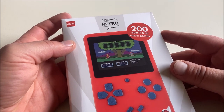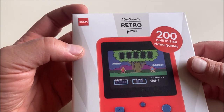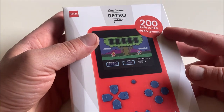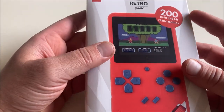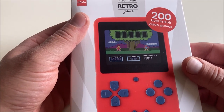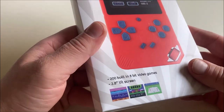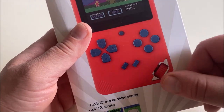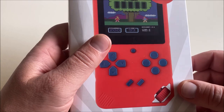First things first: the name — 'electronic retro game.' That's just garbage. Not the Euro Retro Gamer, that's an awesome channel by the way. This has 200 built-in 8-bit video games, and I've seen this screen before so I think I'm going to be in a lot of pain — another bulk load of Chinese knockoffs. What's interesting to me is this crank right here. I'm guessing it cranks up the volume, or maybe I could put a helium balloon or laughing gas balloon on it — if that were the case, this thing would have sold out in a heartbeat.